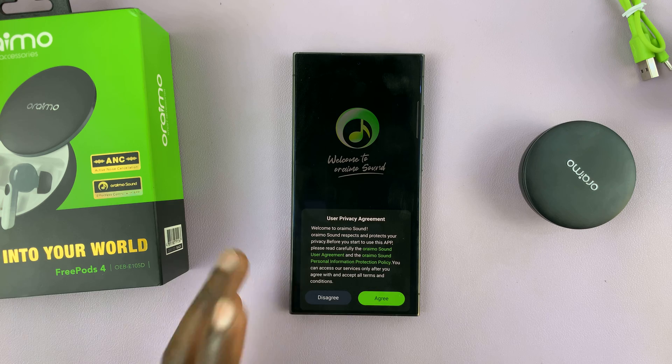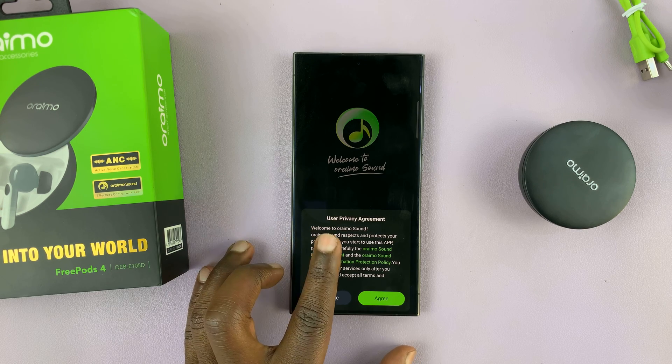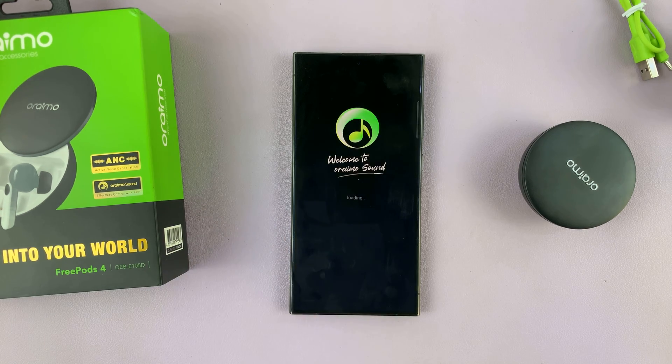If it's the first time, you'll have to go through the process of agreeing to the user privacy agreement. Just tap on Agree.